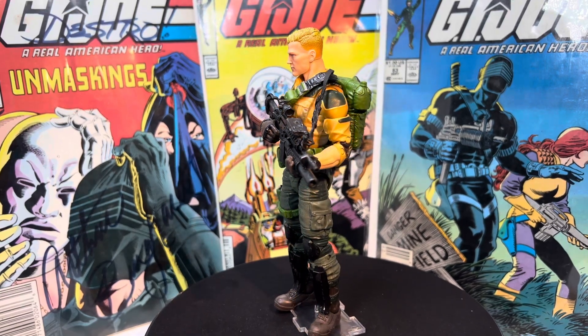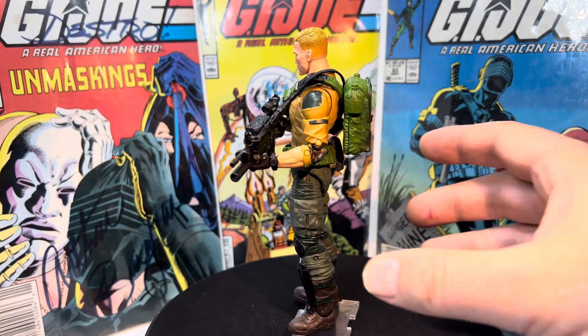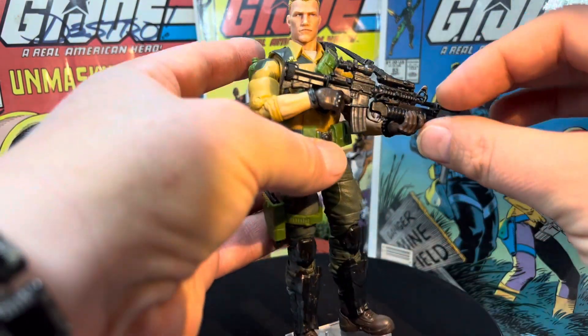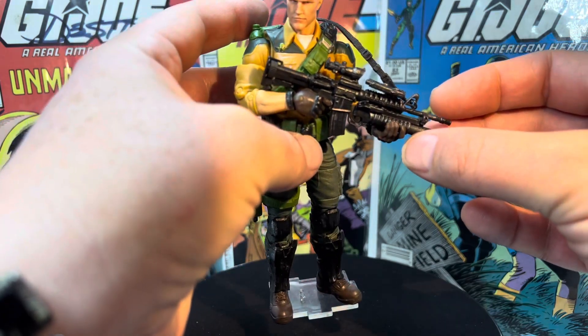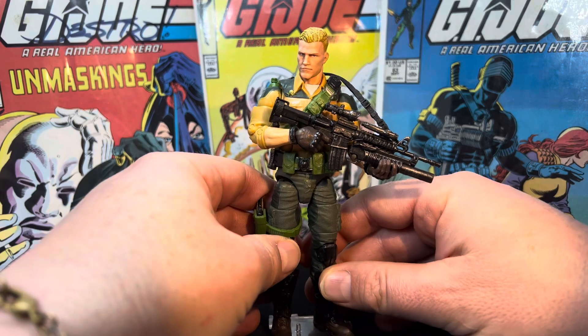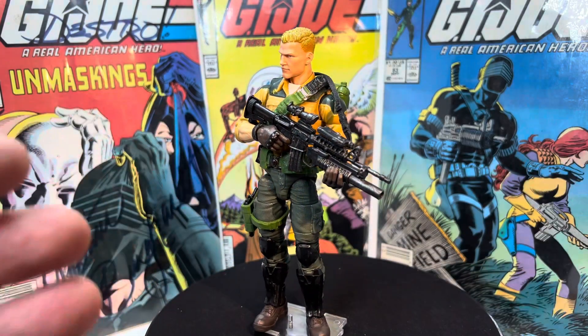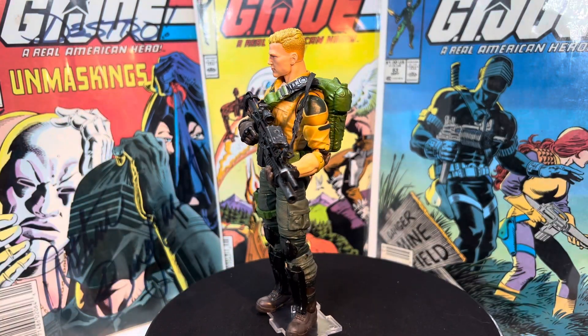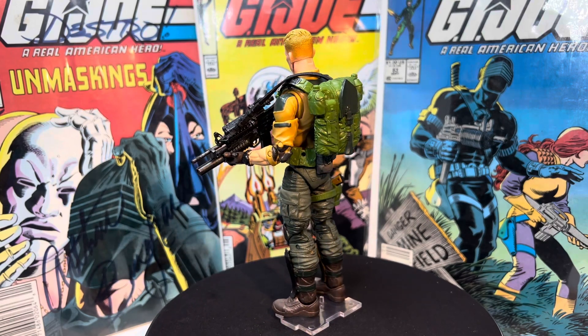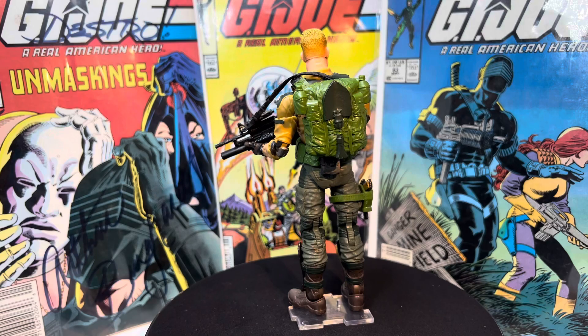And that's what that rifle across his shoulder is. If you know where it came from, if you recognize it — in fact, I think it does have an attachment right here for a laser sighting, which I gotta get — it's in a drawer. I gotta put it back on just to give him the full effect. It falls off a lot, so I keep it in a drawer because I don't want to lose it. I put it on if I'm going to take a cool photo of him, and then I'll take it off and put it back in the drawer.